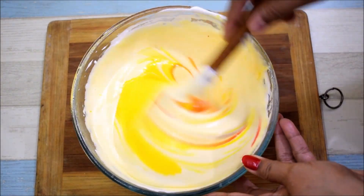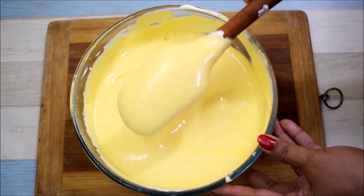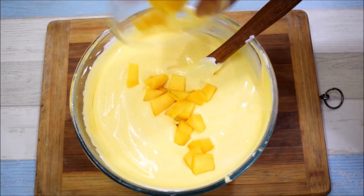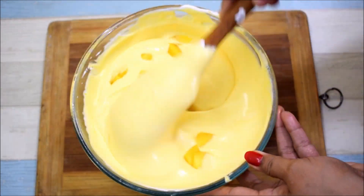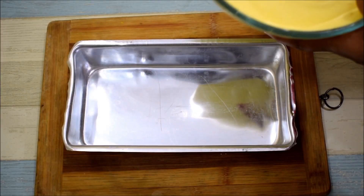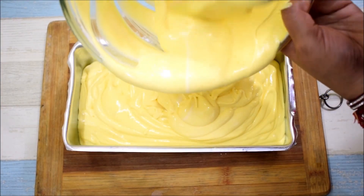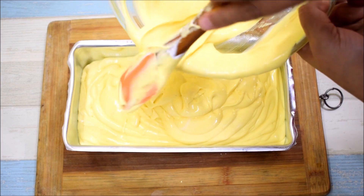The flavor is very good. This is the creamy base - you can see the texture. Now we will add mango chunks. Adding mango chunks is optional, but when it comes to ice cream it will be very good. I am adding mango chunks here. You can pour it into a container. I have used an aluminum pan which is used to bake cakes. You can also use an airtight container. Just keep it in the freezer.